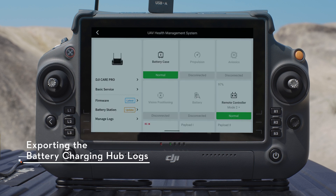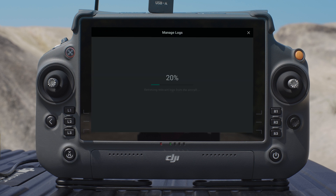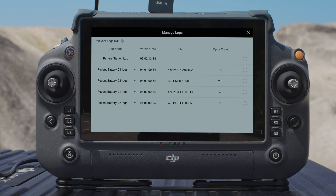Tap HMS, then Manage Logs, and select Battery Station Logs. Check the logs of the battery charging hub and all batteries. Tap Save to Aircraft RC or Upload, and follow the prompted instructions to upload the selected logs.